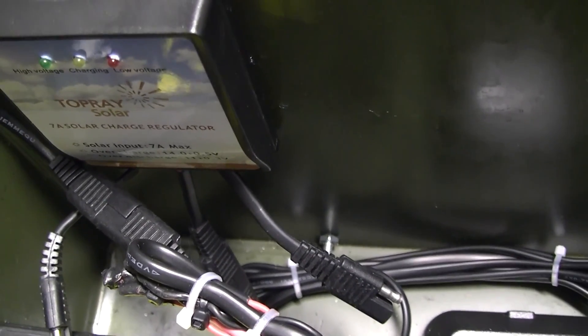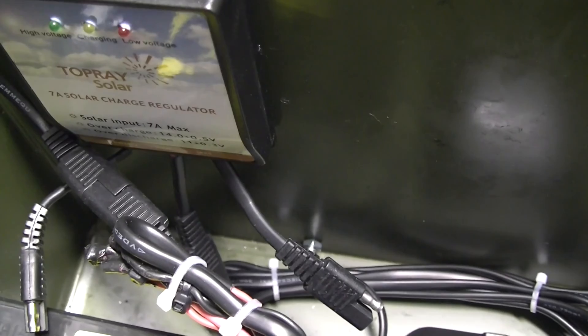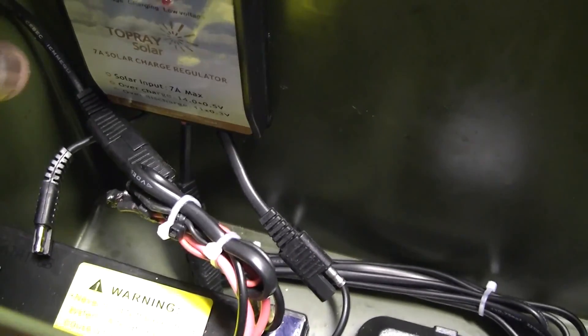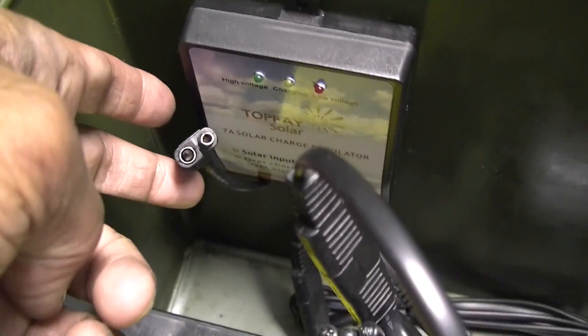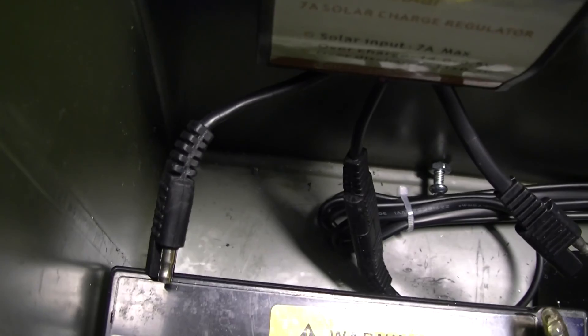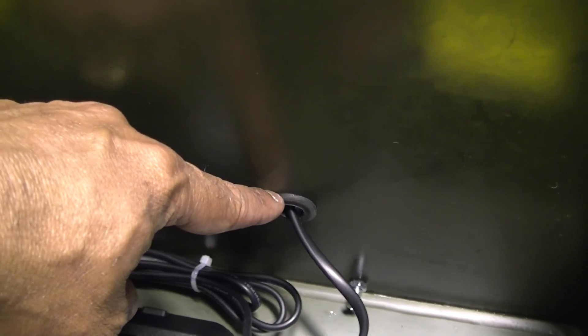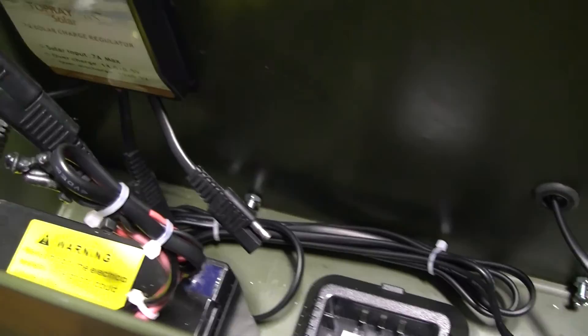The charge controller manages battery charging via the solar panel and also controls the load. There's a load node coming out of the charge controller, the other end goes to the battery, and the solar panel comes into the ammo can through a hole secured by a grommet.